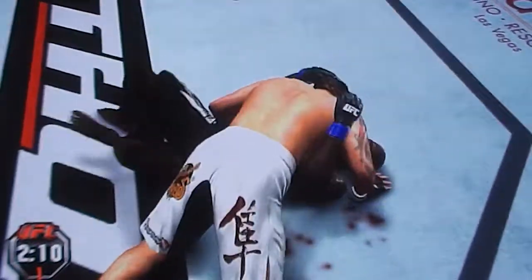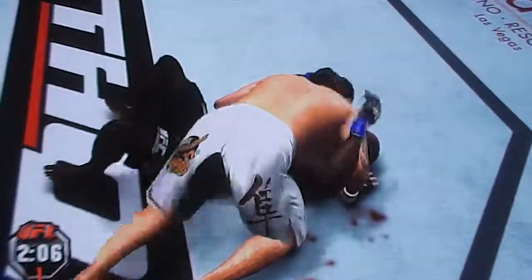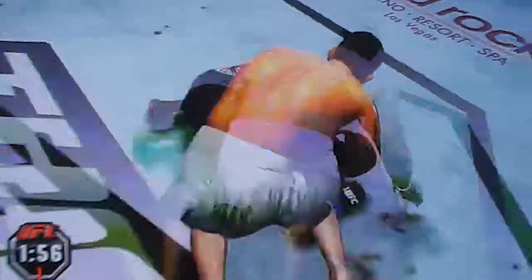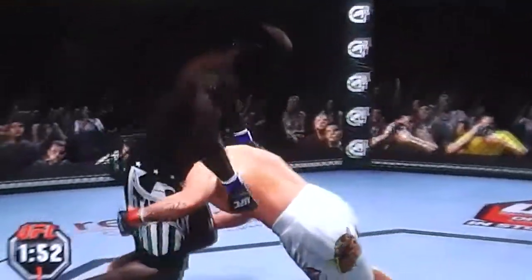Oh, that's a huge elbow! That knee landed heavy. Big right hand. Oh! All right, so they're back on their feet.